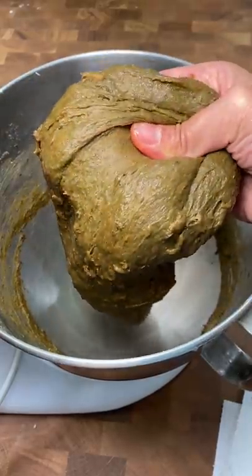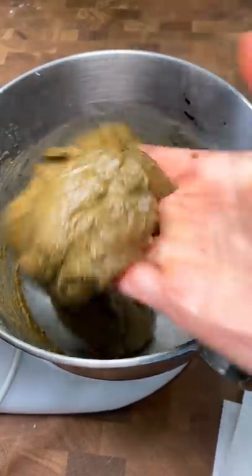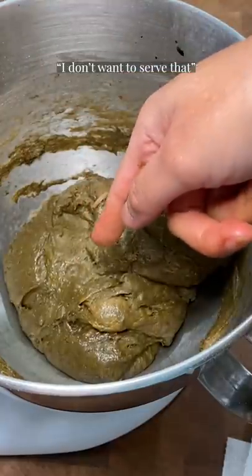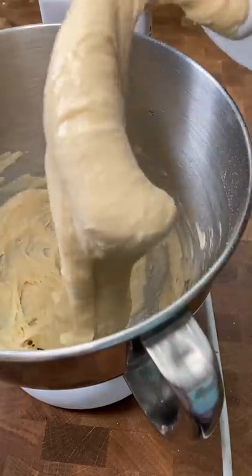I'm gonna make this up to all of you. I'm gonna order like actual cuttlefish ink or squid ink. I'm not exaggerating when I say this made my stomach turn, even though it smelled great. I don't know what to do with this dough — you all decide. Do you still want me to bake it or just toss it? I'm gonna make something tasty tomorrow, I promise.